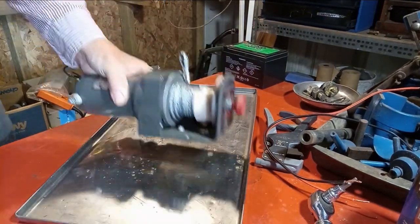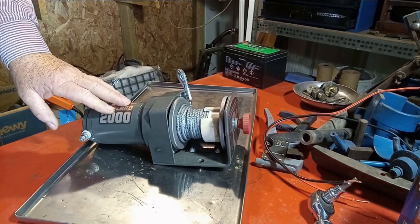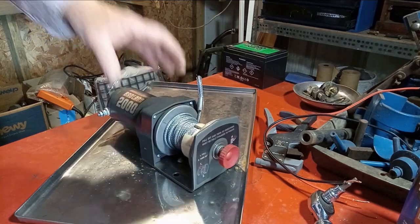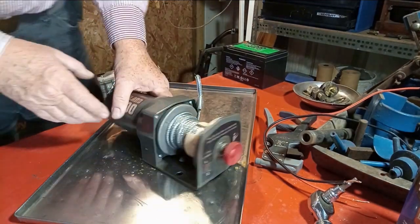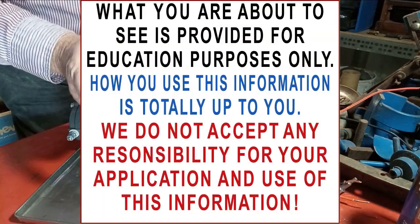What we have here is a basic 2,000 pound winch. What I intend to do is to alter this winch in such a way as it will pull in two directions rather than one.